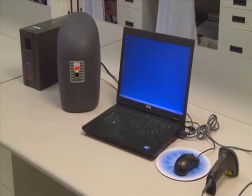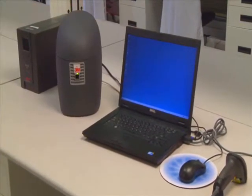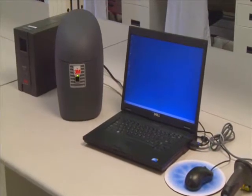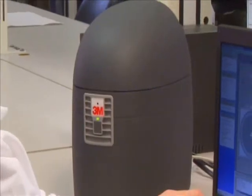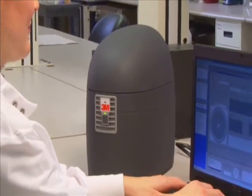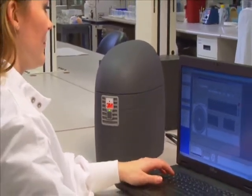Backed by thousands of test runs within Quest Diagnostics' own labs, 30 unique patents, and capable of running a broad menu of chemistries, the Integrated Cycler is a fully integrated molecular testing system that will change the way you think about molecular testing.